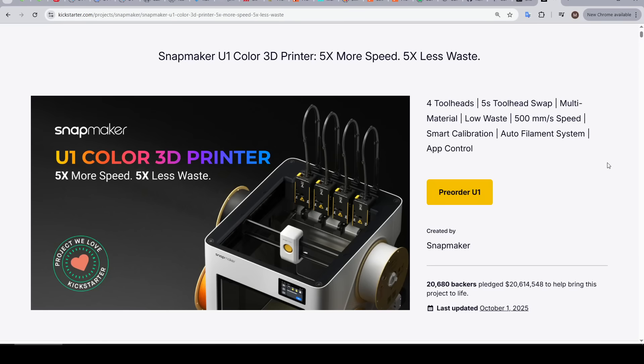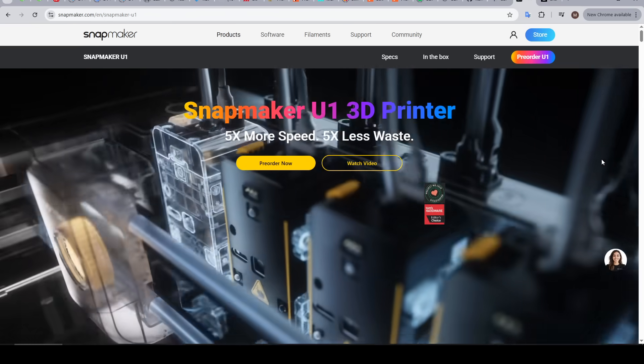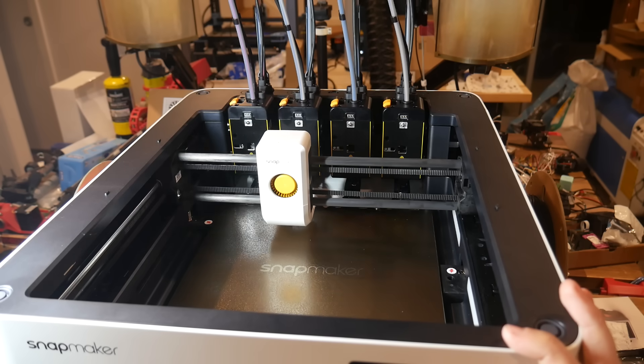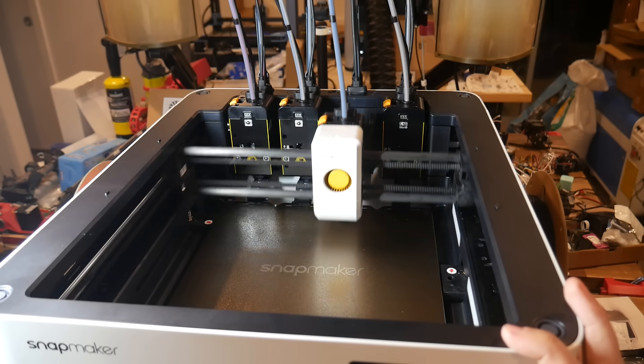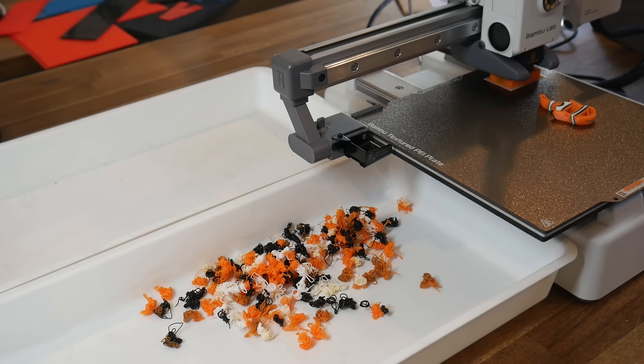The Snapmaker U1 recently finished on Kickstarter, and I know plenty of people wanted me to cover it before that campaign ended, but I didn't have the printer until after that time. You can still pre-order it on the Snapmaker website. Our main feature is that we have a tool changer with 4 different tool heads, each with their own nozzle, so that means we don't have purging like on Bambu Lab AMS systems.